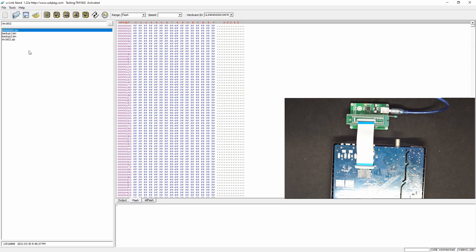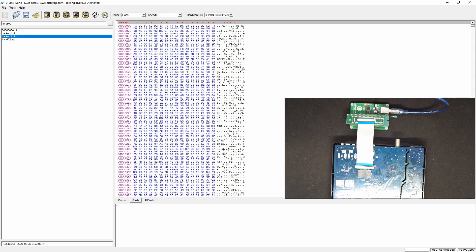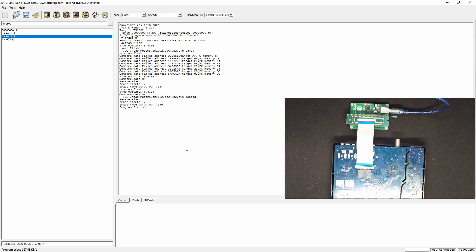After erase, every sector is FF. So now let's try to program it. Finishing the programming — it takes about four minutes. Let's try to verify.